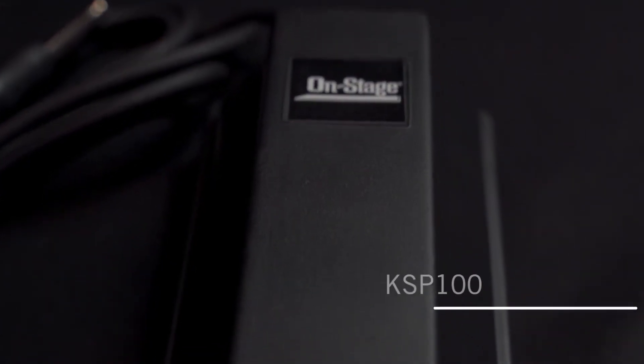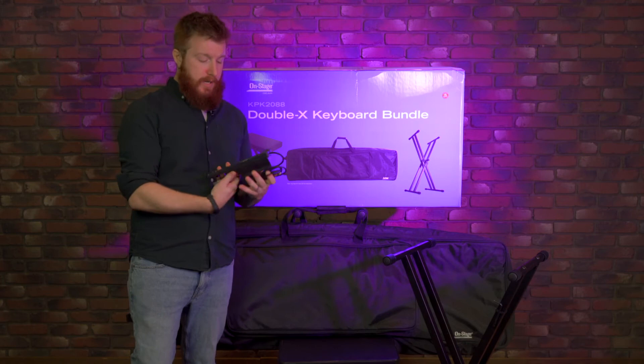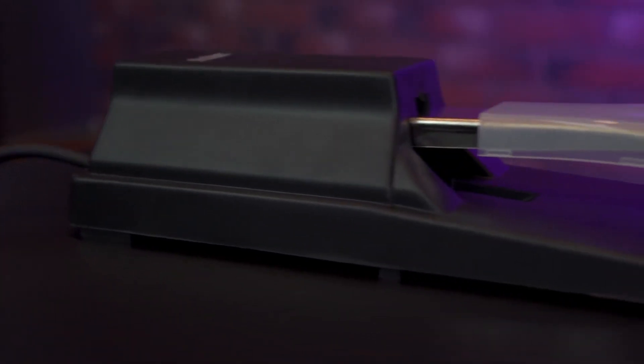Next up would be the KSP100 sustain pedal. Nice piano style, very attractive, comfortable to play with. This is the quarter inch end and then you've got reversible polarity on this pedal so it'll work with just about any keyboard on the market.